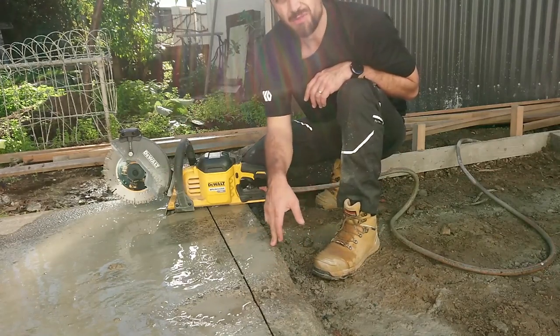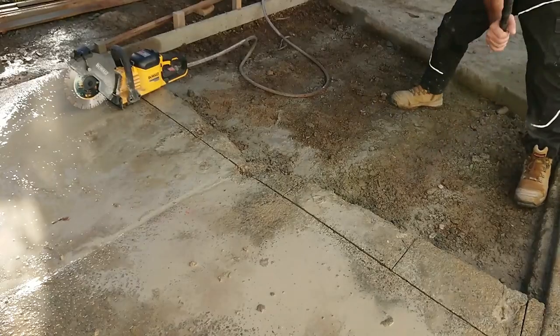But also, this concrete's probably been here for about 30 years — so, hard concrete.